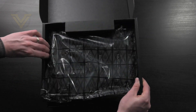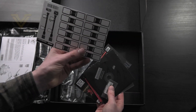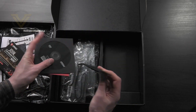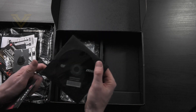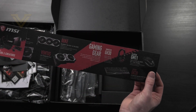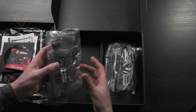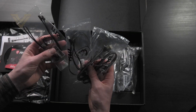Inside the box we have the board itself, a load of documentation including a user guide and quick installation guide, labels for your SATA cables, product registration card, a reward program leaflet, case badge, M.2 screws, and a driver's CD — though it's always better to go directly to the website for the latest drivers. We also get a leaflet promoting the latest products, and a bunch of accessories: the antenna for the 802.11ax which goes onto the back panel, four SATA cables, and a bunch of RGB extension cables — one Y cable, one for Corsair, and one for rainbow LED.